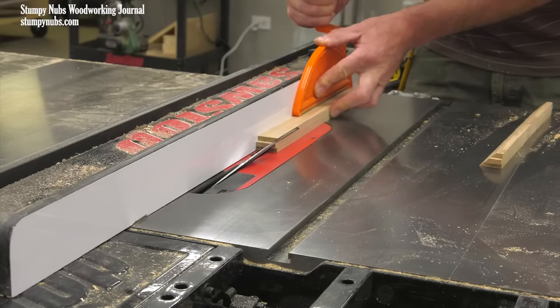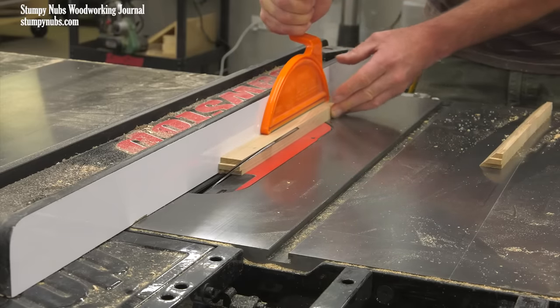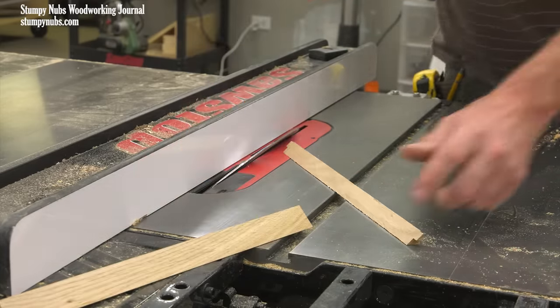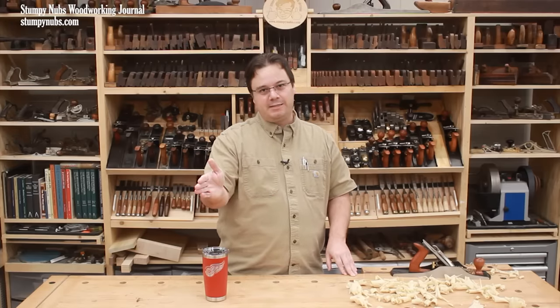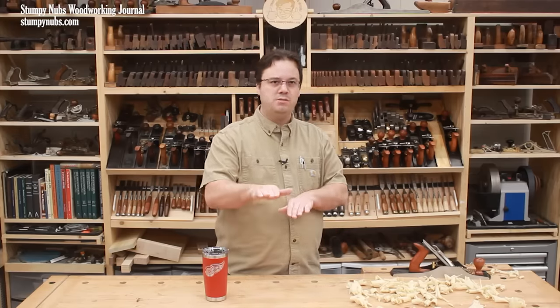But perhaps the greatest challenge is consistently feeding the boards straight through the cut. If you allow your workpiece to drift away from the fence at all, if your fence deflects a tiny bit, or if you pause mid-cut, you may get gaps in your assembled joint.